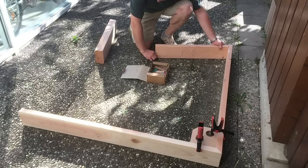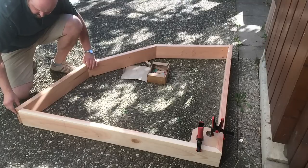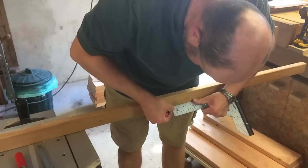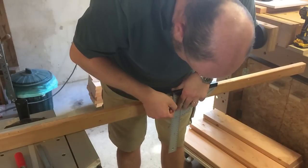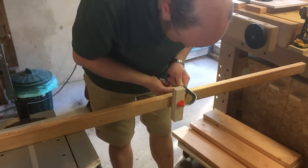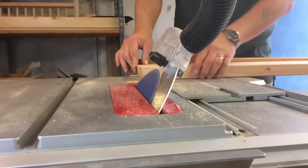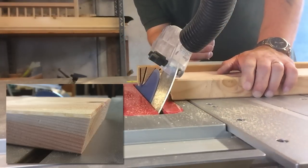Next I laid out the boards on the ground so that I could do a test, and I realized I had to make some adjustments to the length, which I did then. After all fit well, I cut some bevels to the ends of the boards so that the corners of the bed would be less pointed.